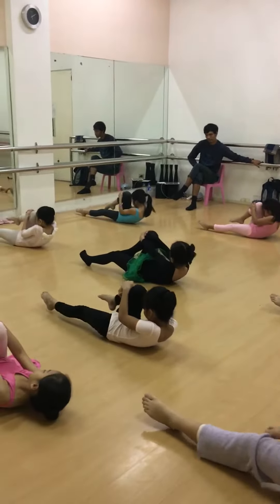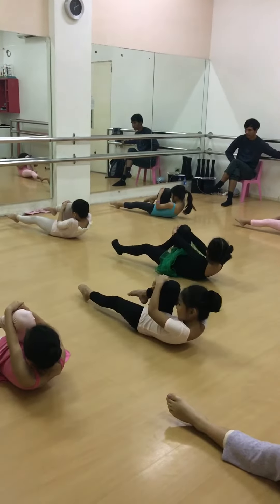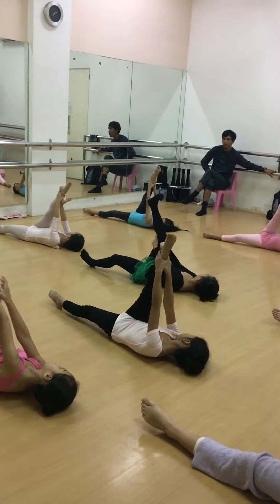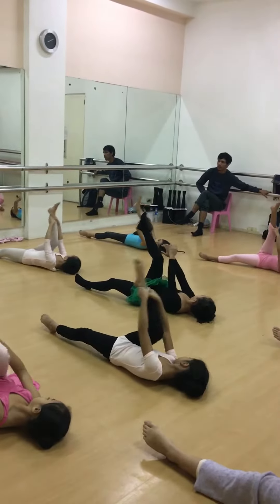Head up. Point, so flex, girls. Point, point, point, point, point. Flex. One, and two.